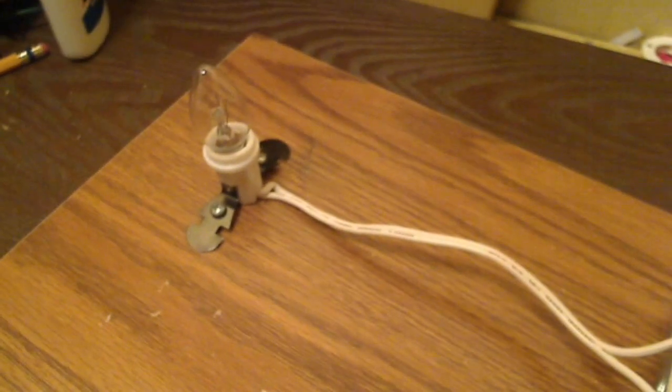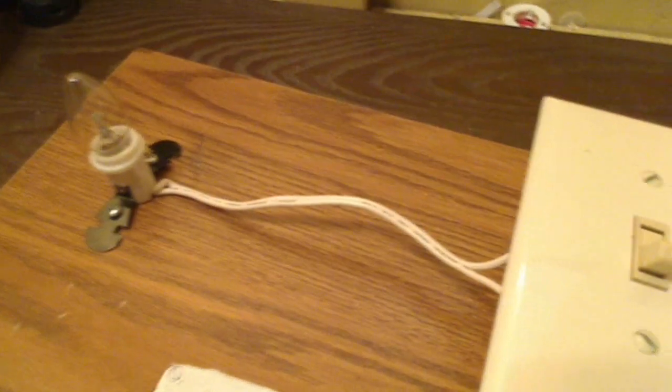Now the light switch is connected to this small light socket, where I have a standard night light bulb, as you can see. The outlet is usually for voltage demonstration, and the switch controls the light.